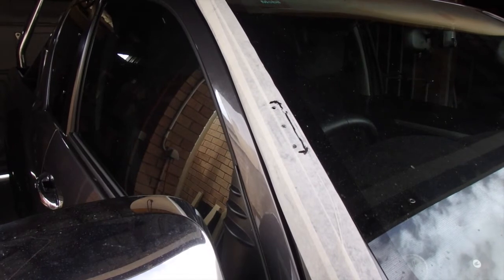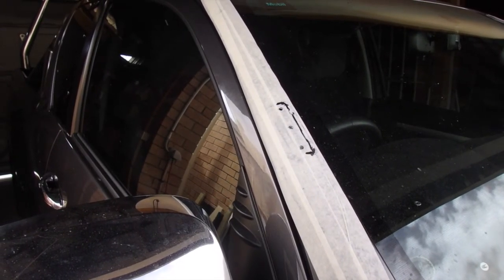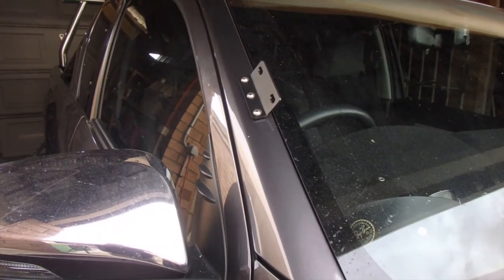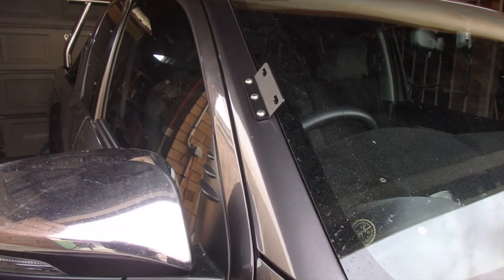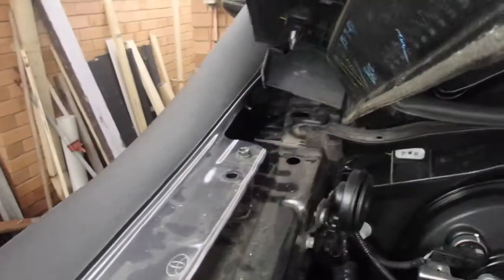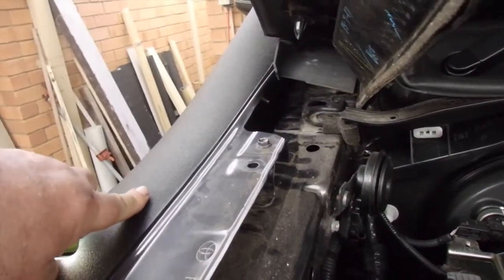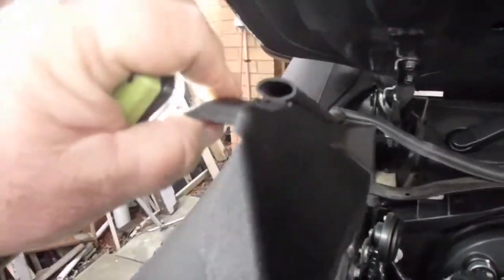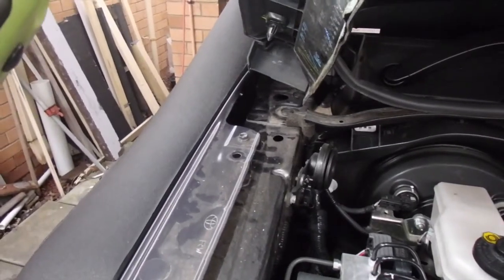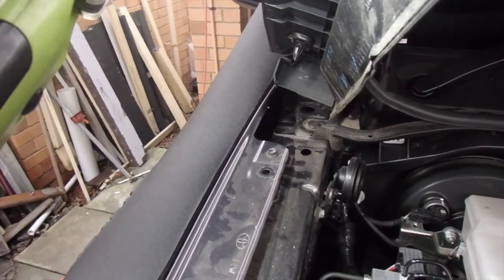I've marked the bracket, drilled pilot holes, and stepped them out to 8mm, then deburr and paint. The bracket's on — if it lines up I'll put the body of the snorkel on, then it's on to modifying the air box and plumbing it all up. Pro-tip: I found it really difficult to get to the top stud on the snorkel, but by removing the trim panel it just pops straight up — makes it a simple job, unless you have a kid with small hands to get up there.